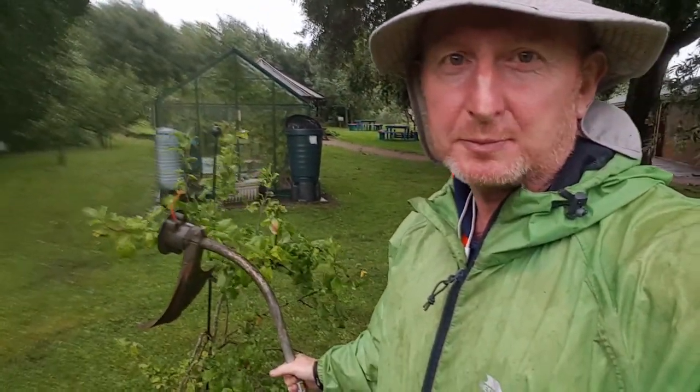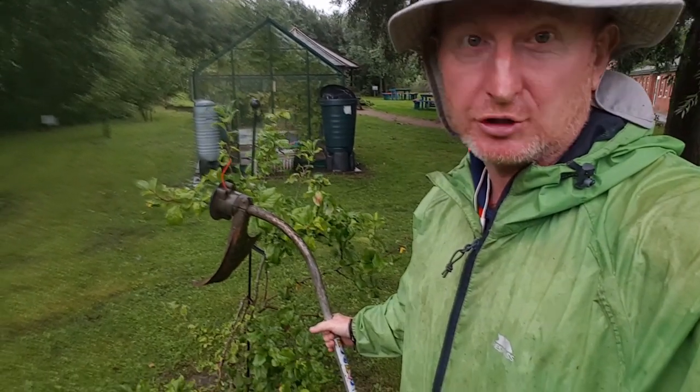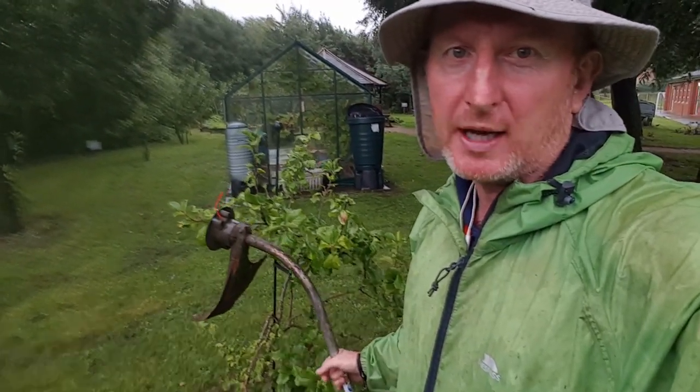I've got a quick little tip for you, probably one you might know. But if you're strimming around trees, which most of us do in your gardening, and they're just small trees like this, try not to hit the bark with your strimming wire.